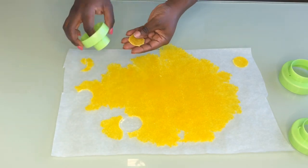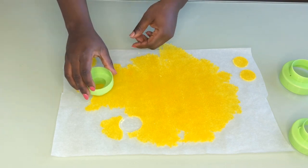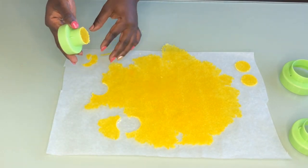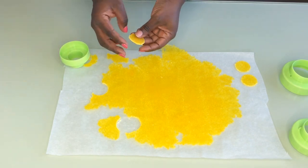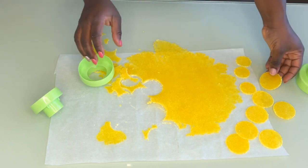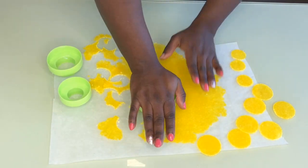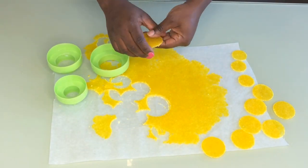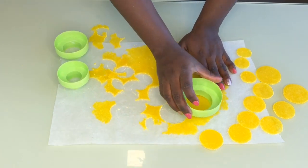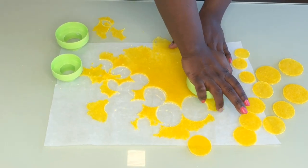I'm going to cut out different sizes of rounds. I know I want to paint the edges gold or silver — I haven't made up my mind yet. My cake is going to be yellow because I woke up walking on sunshine! I'll set the rounds aside. I'm not sure if I can reuse the scraps, but I'm going to microwave the remaining pieces for about 30 seconds and see if they soften and can be rolled out again, maybe in a different color.